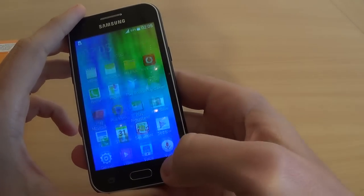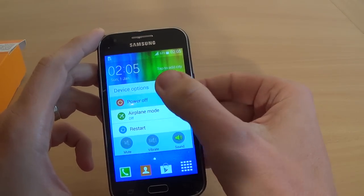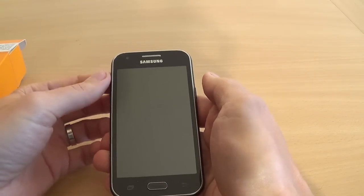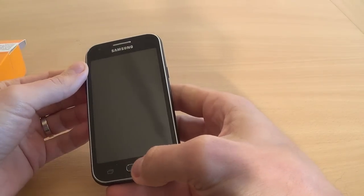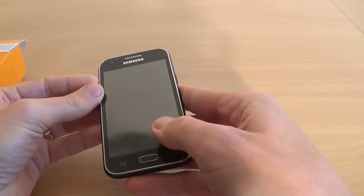To hard reset your phone it is very easy — just power off your phone and select power off. Your phone will shut down. Select ok and now just press volume up, home key, and power key all together until you see the Samsung logo on your screen.